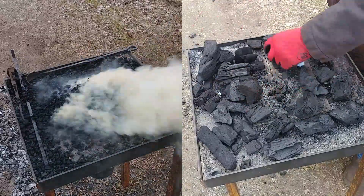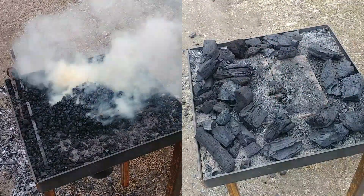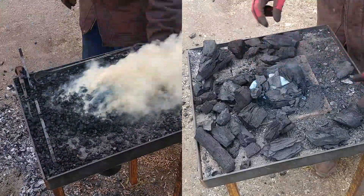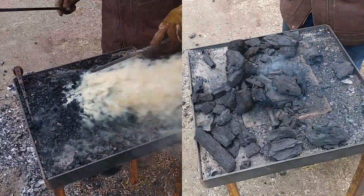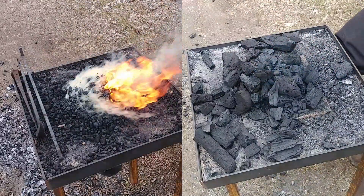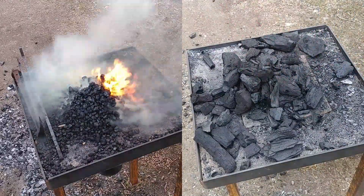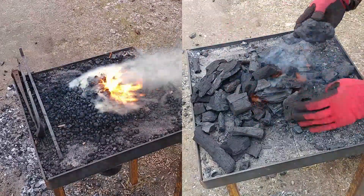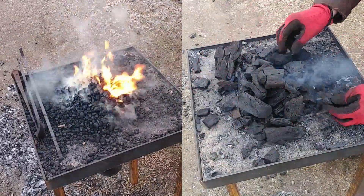As you can see, lighting is fairly quick and easy in both cases, so they do compare very nicely like that. But one thing you'll notice as the fire gets going is they obviously put off two very different flames, as would be expected.